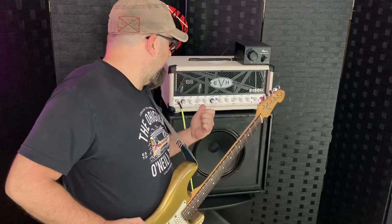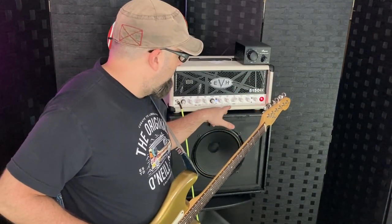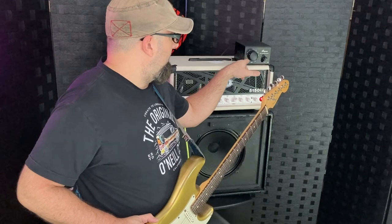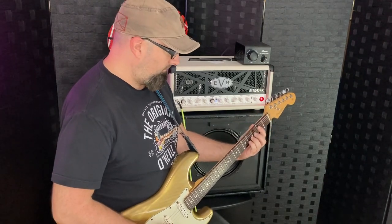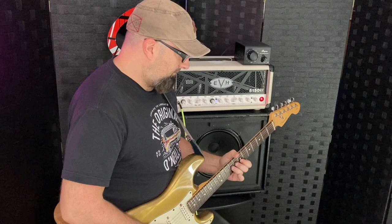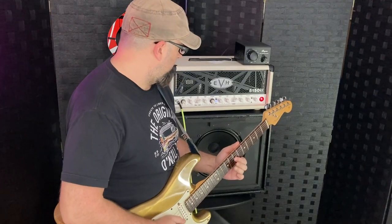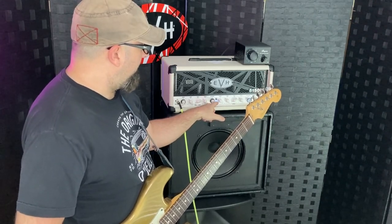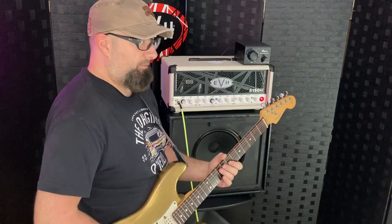All right guys. So I haven't changed any settings — actually I turned down the amp just slightly, maybe about 10% down from 50%. Bugera is still at around 30. So this is a pretty good bedroom volume just kicking around. I'm going to turn the amp back up to 50%. You're getting that juice out of the power tubes at a low volume — it's just incredible.